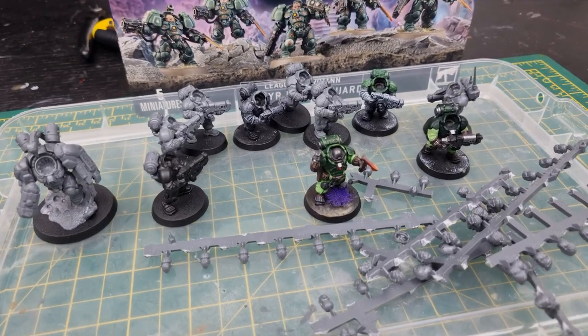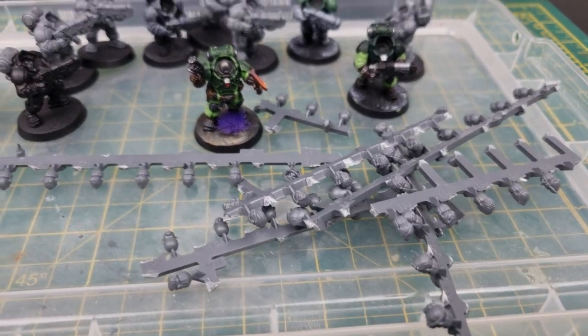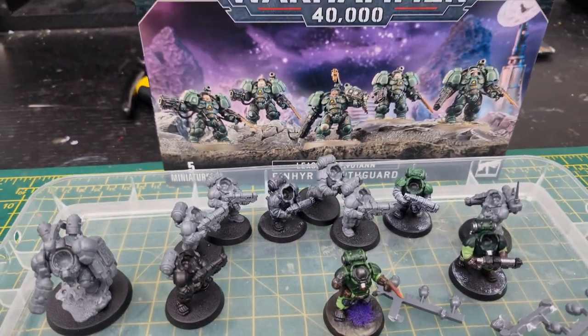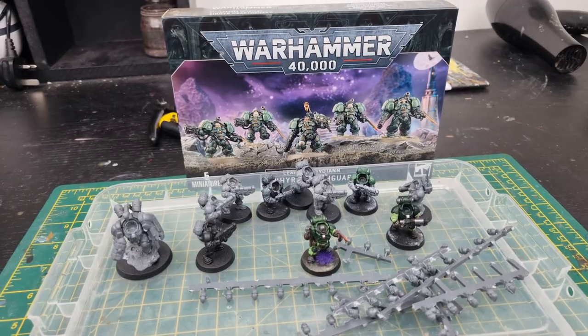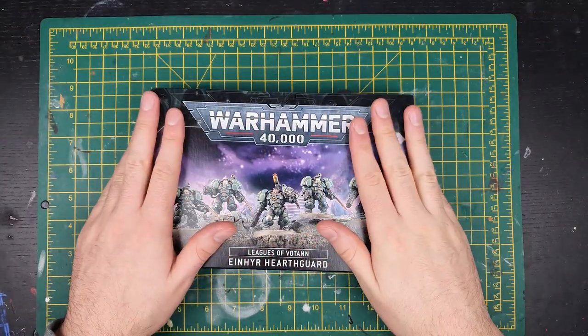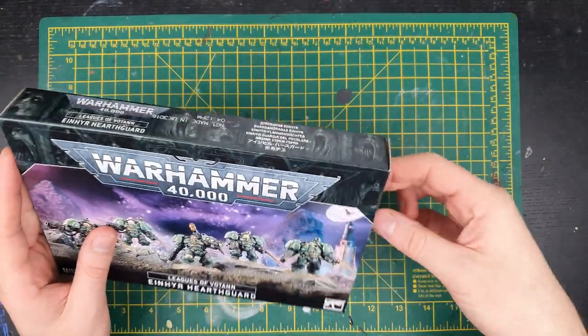This 500-point Votann boarding patrol consists of an Einir Champion, 10 Hearthkin Warriors, and 5 Einir Hearthguards. The first two squads are built, but the Hearthguard are yet to emerge from their crucibles and so require a little construction.